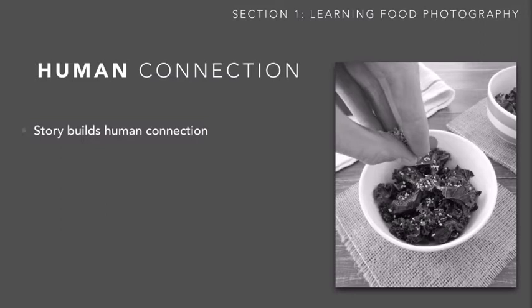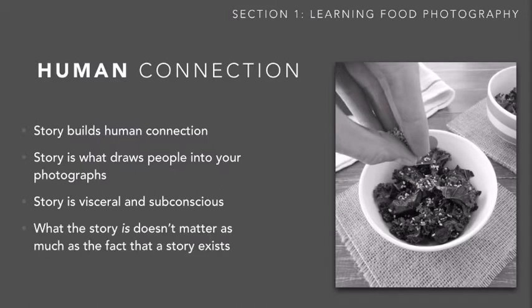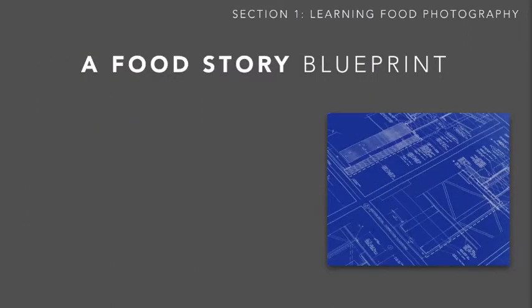The key behind all of this is building a strong human connection, and story does that. A story helps connect your food with the audience looking at the photographs — story is what draws people in. If they're looking at a set of pictures and one really speaks to them, it's probably because that picture has a more compelling story. It's not something they consciously dissect; it's a subconscious and visceral thing that happens naturally when a story is present. It doesn't matter so much what the story is as much as the fact that you took the time to add a compelling and intentional story.